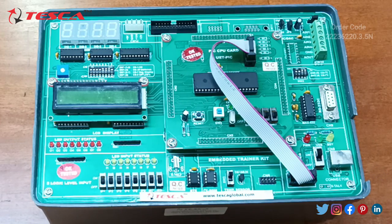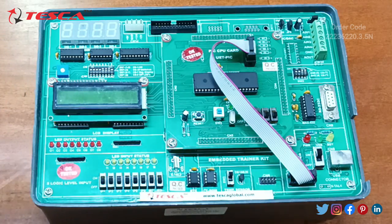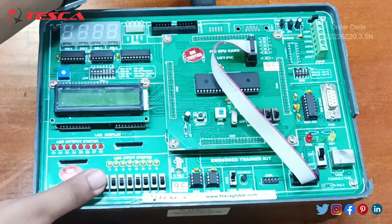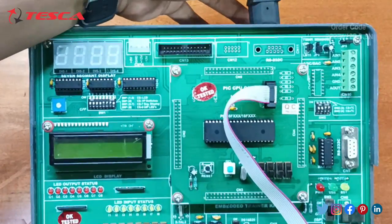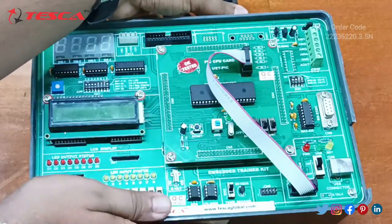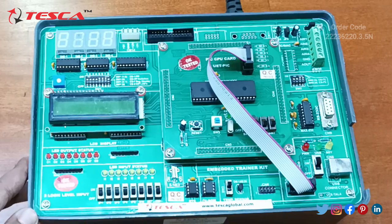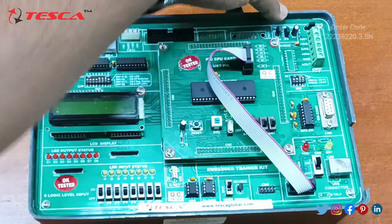Now we will start the connection of the embedded trainer kit. Firstly, this cable has been given — we have to connect it at the back side of this trainer kit like this. It's been connected. A switch is also given at the back side; just turn on the switch.